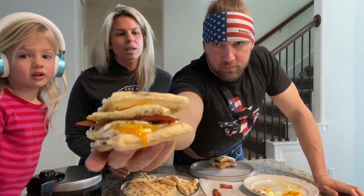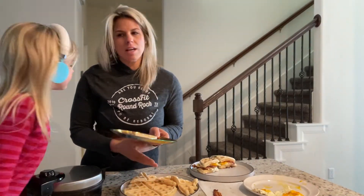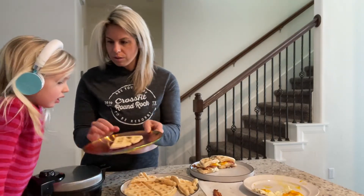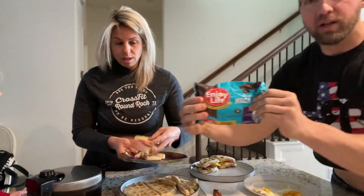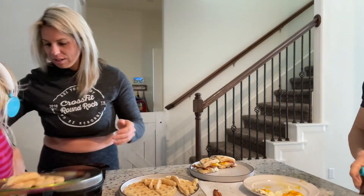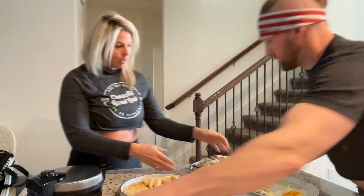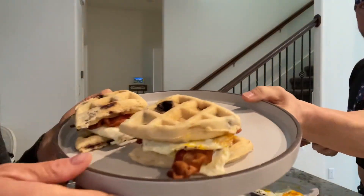Oh yeah, I forgot to tell you — we put chocolate chips in some of them. The first layer has no chocolate chips; I prefer my breakfast sandwich without chocolate chips. We use Enjoy Life mega chunks. Thank you Tristan, now go sit down and let mommy and daddy finish.